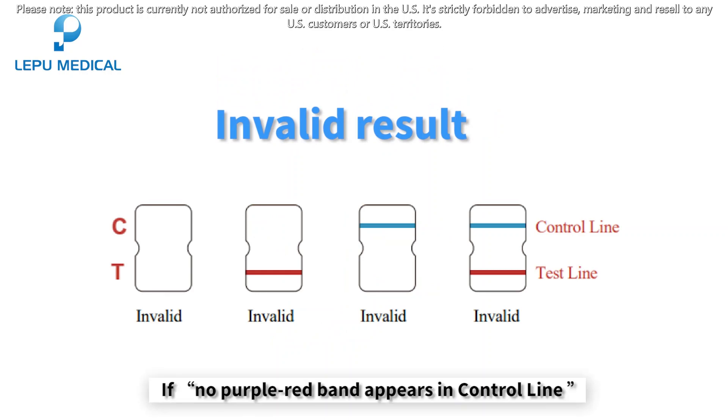Invalid result: if no purple-red band appears in the control line, or a blue band appears in the control line, it indicates that the operation process was incorrect or the test paper has been damaged.